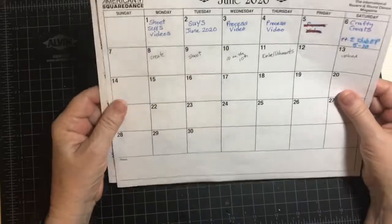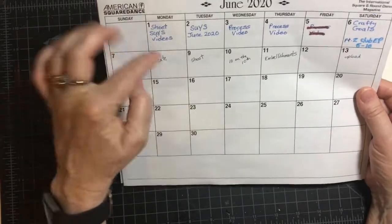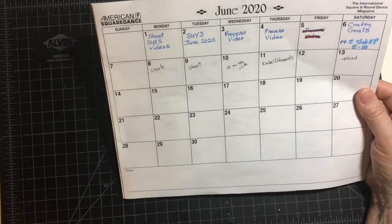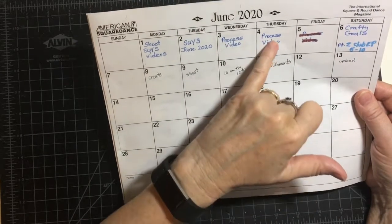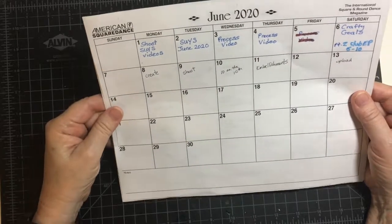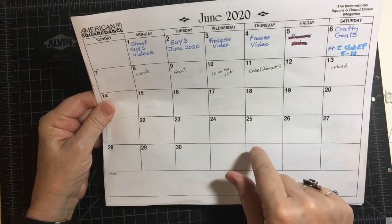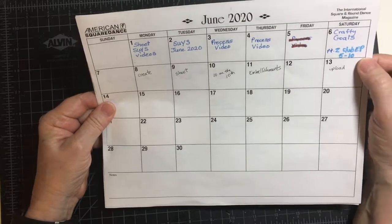In June, I went ahead and shot all my video for the June 'Show Us Your Sheet Load.' I presented it on the 2nd with everybody else, and then I have my two process videos. My Part 2 of the Echo Park '10 cards one kit' is going to come up later today.